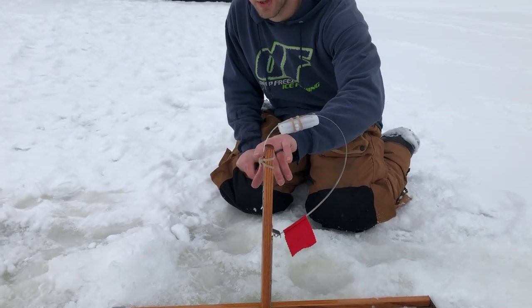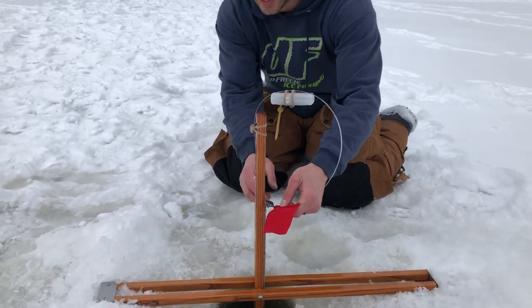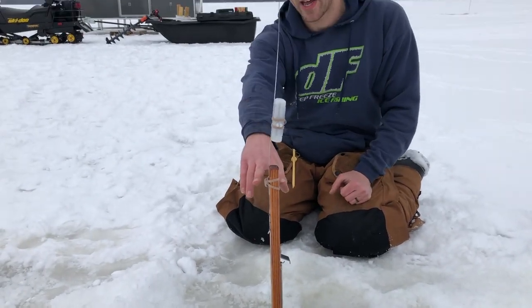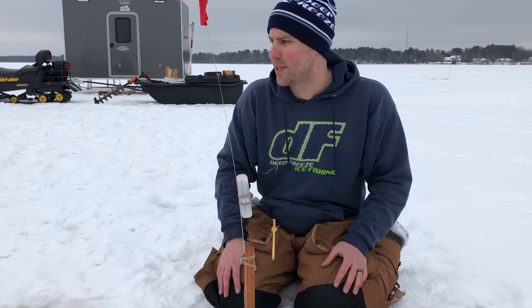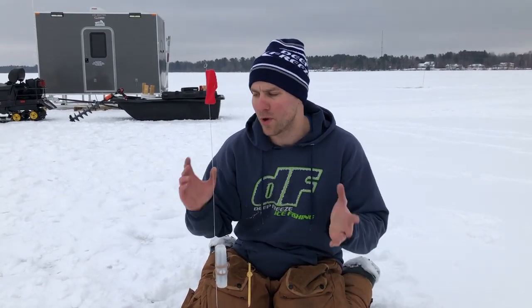Lastly, we're gonna channel our inner Matthew McConaughey here and show you how it works on the Jack Trap. We actually put another band up here to sort of stabilize that flag. The flag goes up — since we have that extra support, the flag is a bit more sturdy — and you can see we're transmitting there. Lots of different options for your auto jiggers, auto hook setters, whatever you want to call it — with this setup we can make it work on whatever device you have. Thanks for watching, guys.